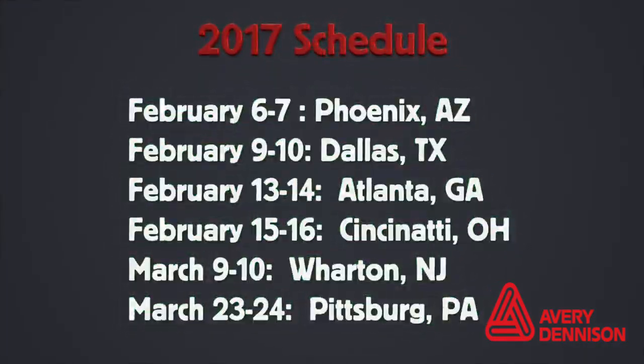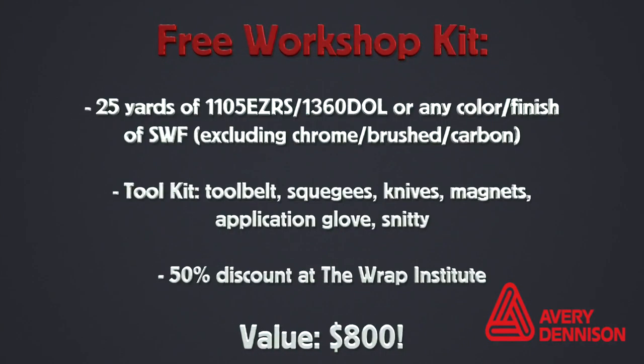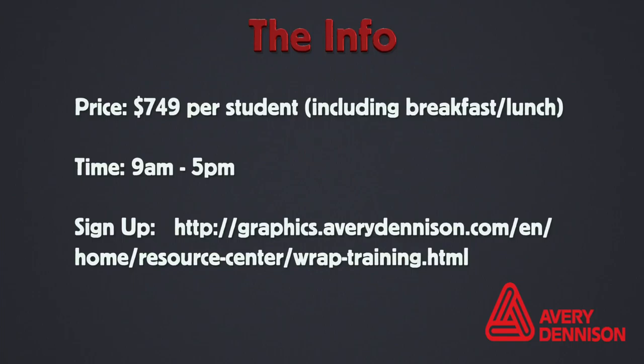Hope to see you there. Here are the dates and cities where the Avery Dennison MUTO Digital Film Workshops will be held. Be sure to sign up early, as they have all sold out the past four years. All participants receive $800 worth of tools and materials — this essentially makes the workshop free, as the two-day workshop costs $749. Breakfast and lunch are included. It runs from 9 a.m. to 5 p.m. To sign up, click this link.